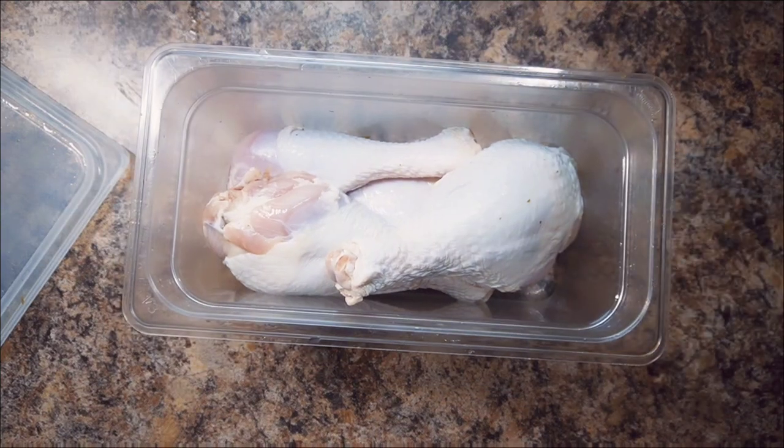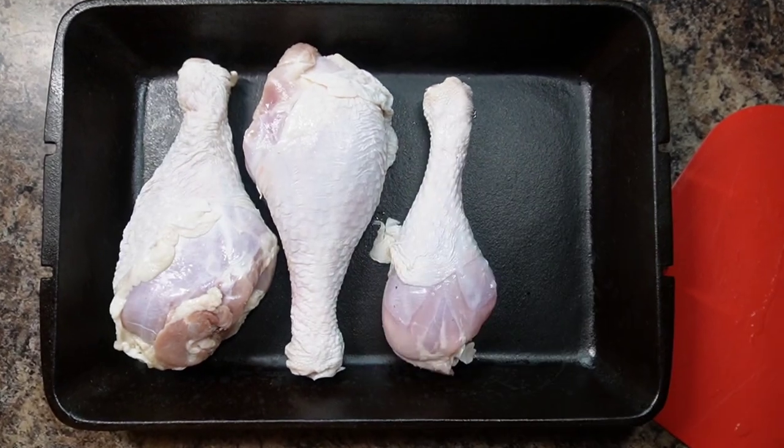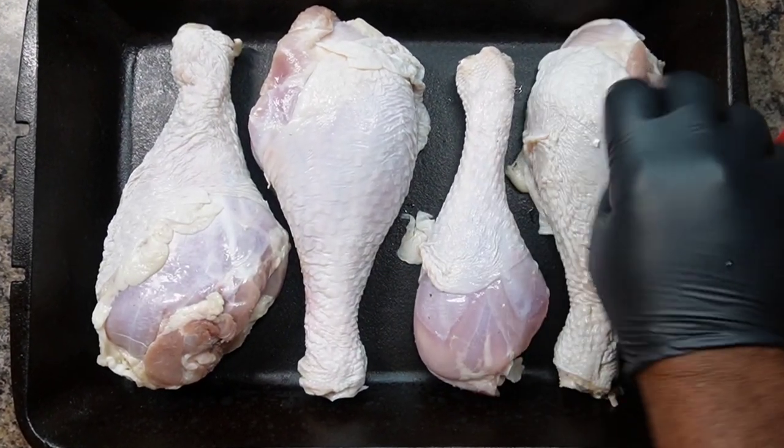Remove from the fridge and pat your turkey legs dry with a paper towel. Place turkey legs on a baking sheet or a large cast iron skillet.